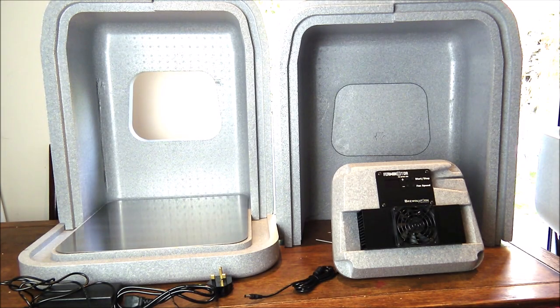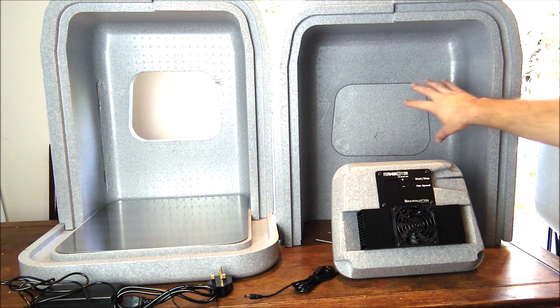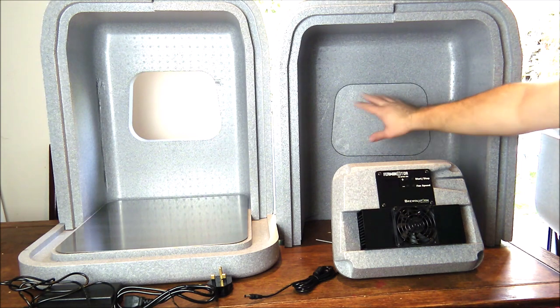If you do decide to buy those expansion modules, there's also the option of purchasing another heating and cooling unit which can go inside the other panel, which is able to be pushed out.